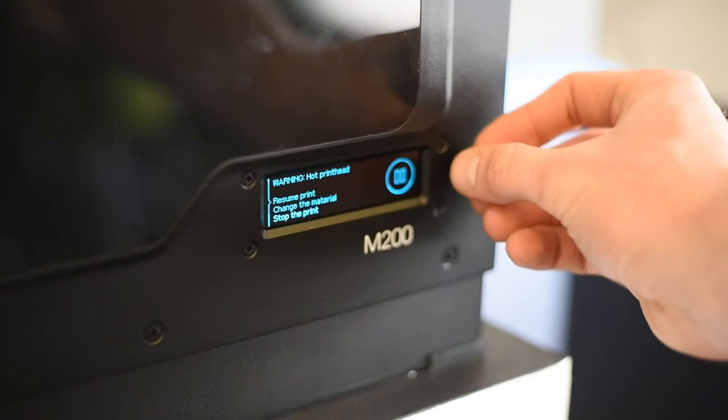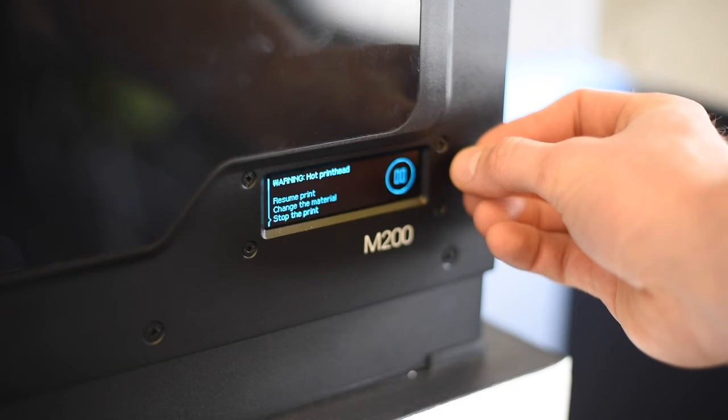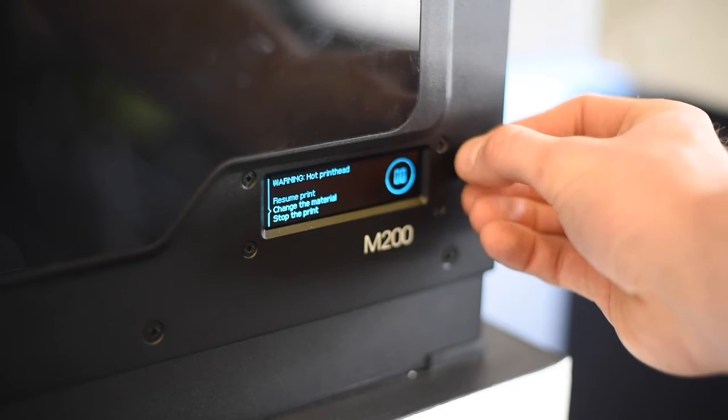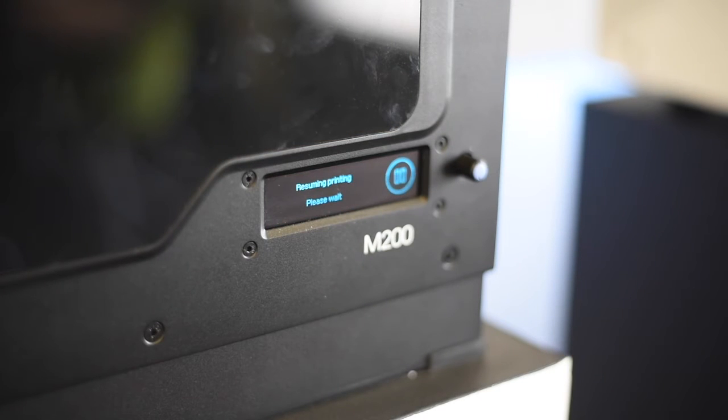In the menu you can choose to resume the print, change the material which allows you to unload the filament and either swap out an empty spool or just change it for a different colour. You can also stop the print entirely which will take you back to the main menu and cancel the print.